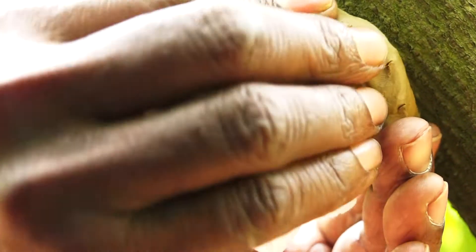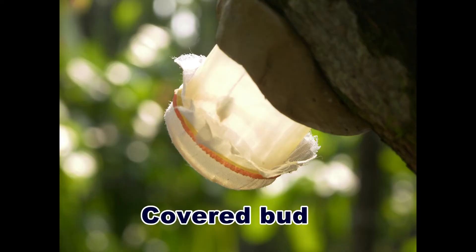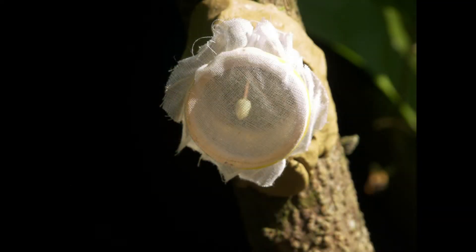The tube is covered with muslin cloth at the top, kept in place with a rubber band. This ensures circulation of air and exclusion of insects.